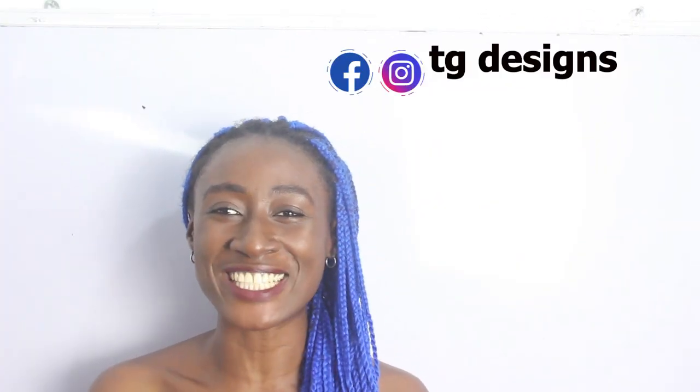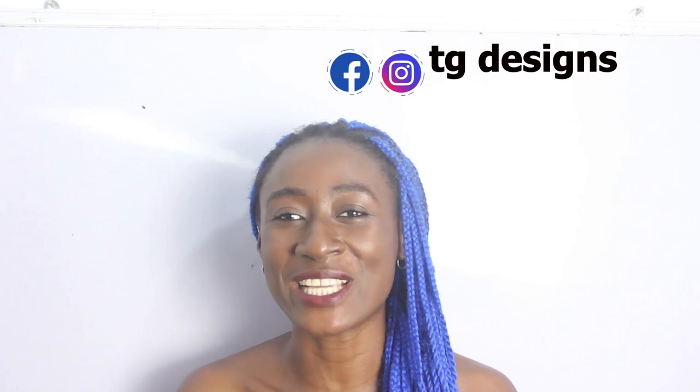Hi guys, welcome to my channel. If this is your first time, please give this video a thumbs up, like, share, and subscribe. In today's tutorial we are going to make a simple video on how to cut a V-neckline draping caftan. Don't forget to join us on Facebook and Instagram at City Designs, and visit our website — we have amazing fashion illustrations. All details are in the description box below.